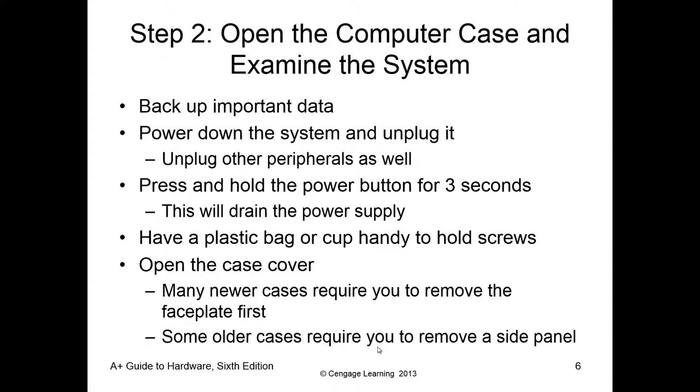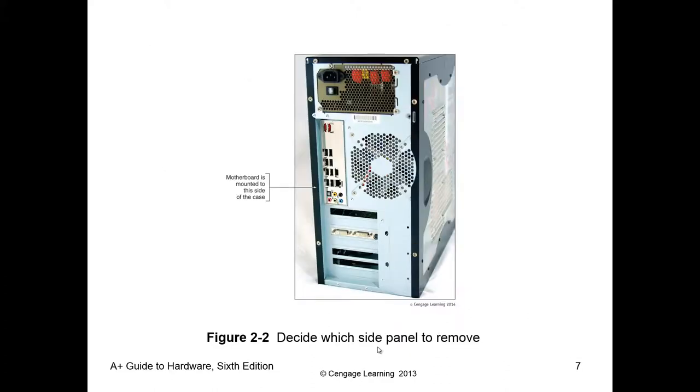More modern cases have screwless entry, meaning there are no screws, but again it's all very subjective depending on what you're working on. When we work on devices like this, we want to make sure the motherboard is always face down, because the motherboard is just screwed into the case. We don't want to add additional weight or work around it. The I/O shield is directly in front of the motherboard, so that's how you can verify which way is which.